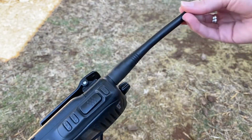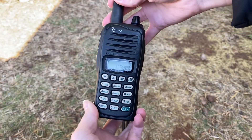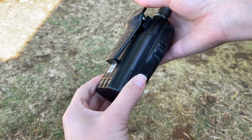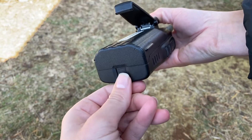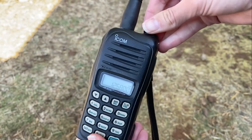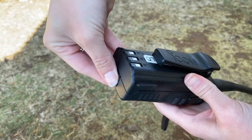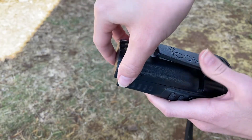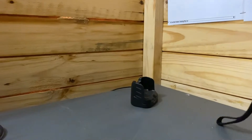Check the charging contacts and the attached antenna. Also ensure that the belt clip and battery clip are functioning. To remove the battery, power down the radio, release the battery clip, and slide the battery pack out of its recess.